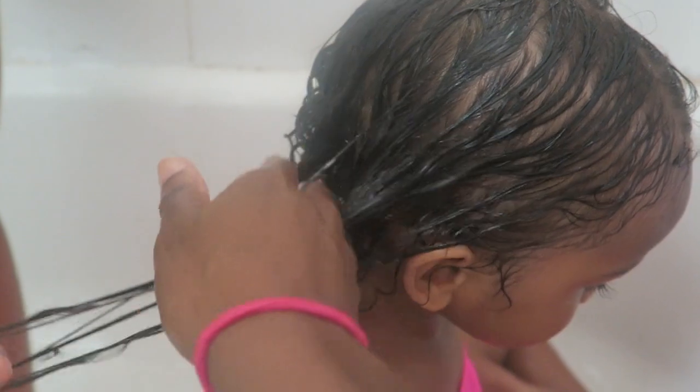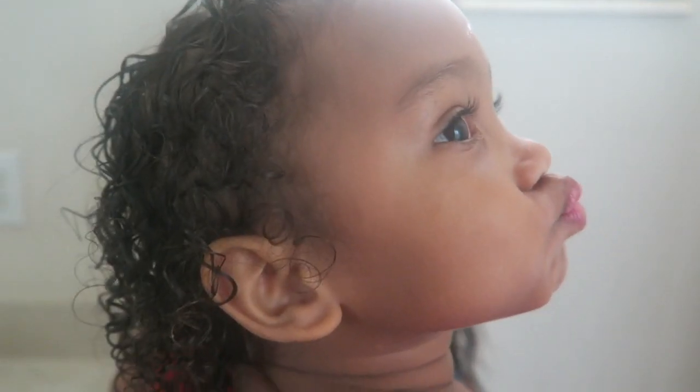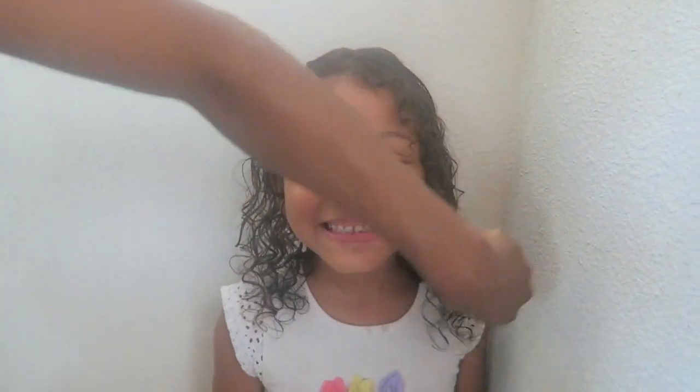I just want to give you a top overhead view of what her curls look like — they are popping, it is defined, it just looks amazing. I wanted to show you guys a little video of her just shaking her curls after everything is done. This is my other daughter's hair — her curls are much looser, but she was so excited and happy that everything was done.